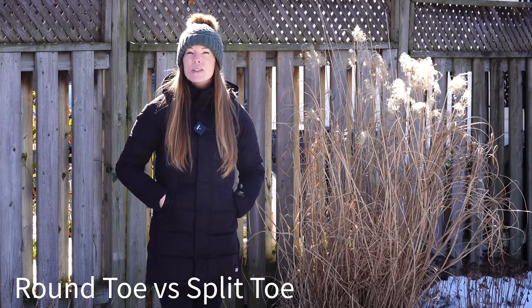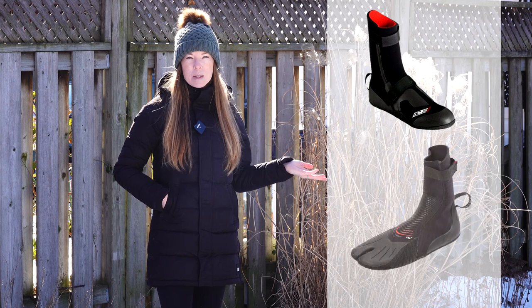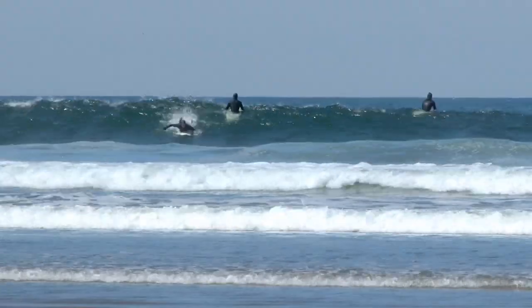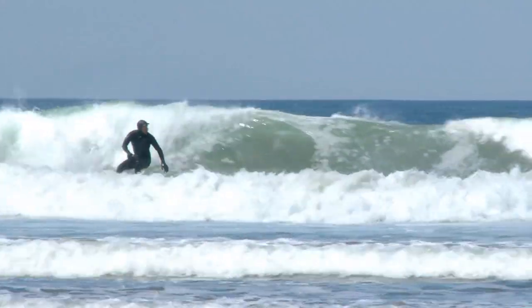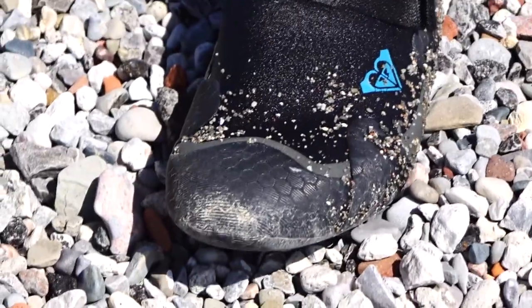If you've been shopping for winter booties you've likely come across two types: those with the round toe and those with the split toe. The split toe bootie separates your big toe from the rest of your toes. The advantage is better board control and balance, especially for surfers. The disadvantage is that in cold water your big toe is likely going to get colder faster than in round toe booties.